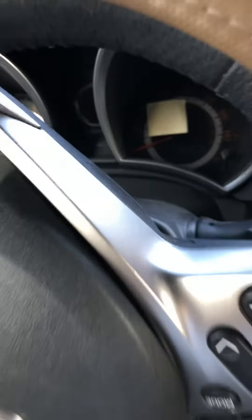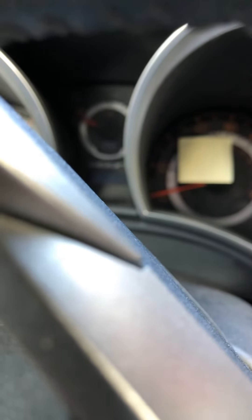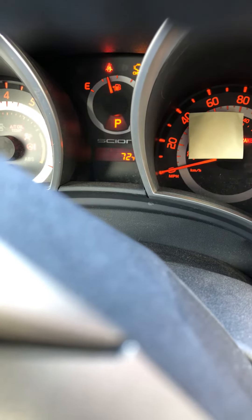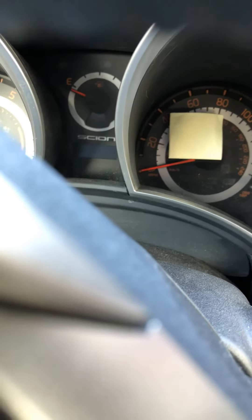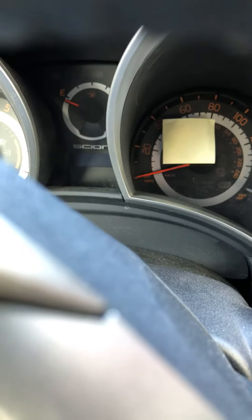Hey, this is how you're gonna reset the maintenance on the 2015 Scion TC. Okay, turn it on. Testing — system ready — so just chip in. Check out the key. Press and hold it.